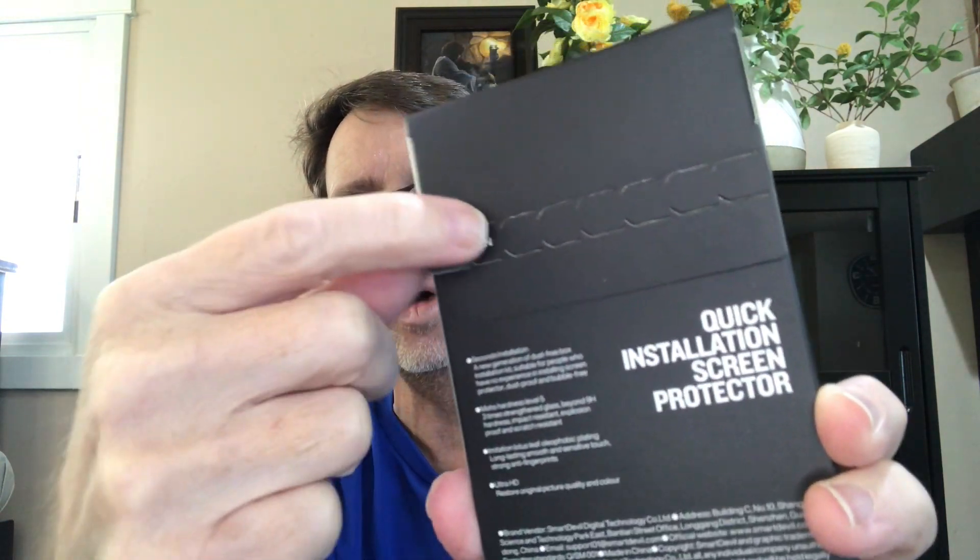Okay, here we go. I don't know why I'm so nervous about this — I've never done this. It even gives you instructions on how to open it, which is good for me. I was opening it from the wrong end before. Open the flap and it's got your stuff in here — it all comes out kind of together.